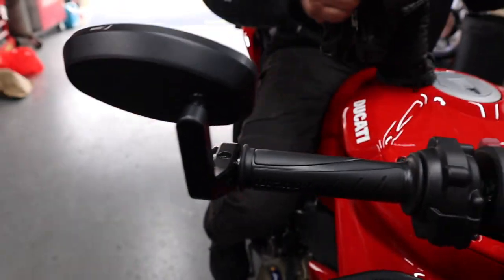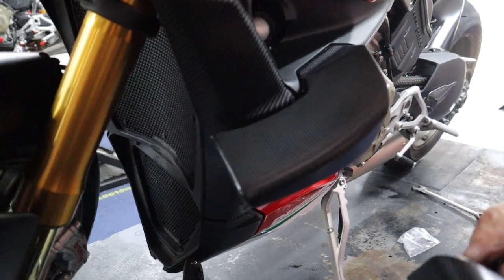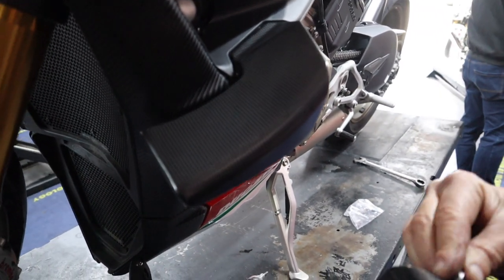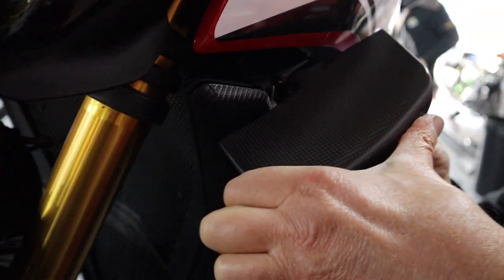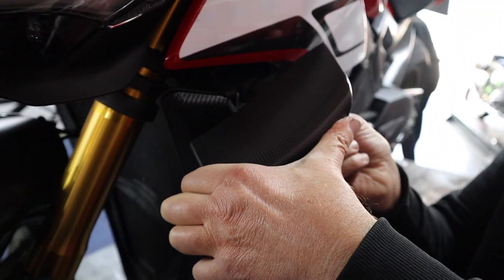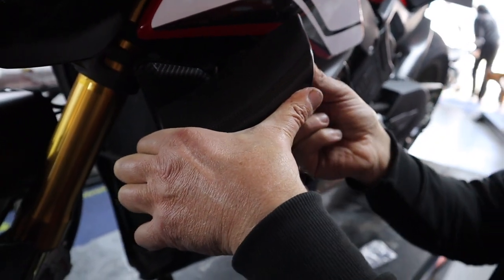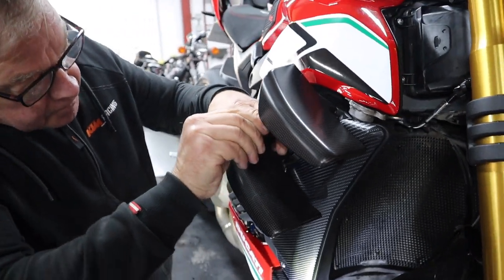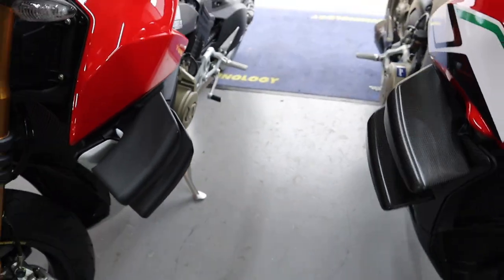This one's got the little handlebar mirrors on it as well. It's a bit fiddly fitting these. There's the standard ones and there's the carbon ones — yes, looking good.